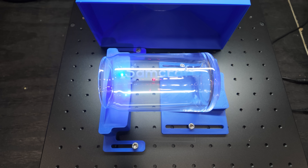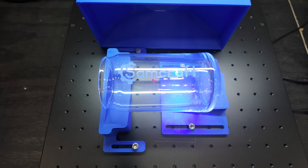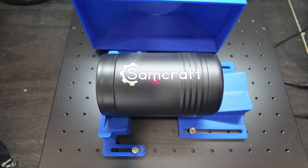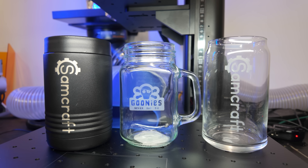A quick side note on the fixed drinkware jig versus a rotary: the point of a fixed jig is to get engravings for smaller logos when you don't need to wrap them around the full circumference of the object. The large SamCraft brand I'm engraving is really riding on the top of the cylinder, not wrapping over much. If I wanted to rotate it 90 degrees and wrap it around, I'd need a rotary — which ComMarker does offer.